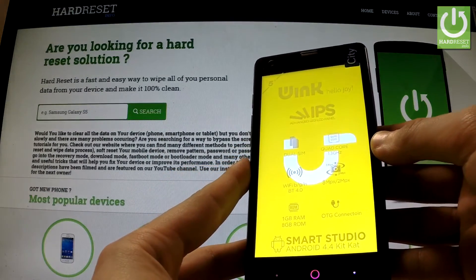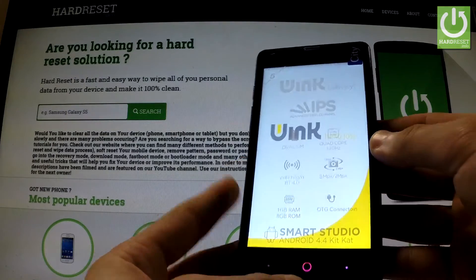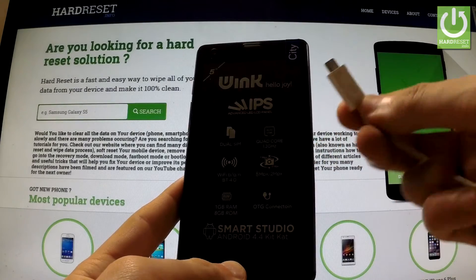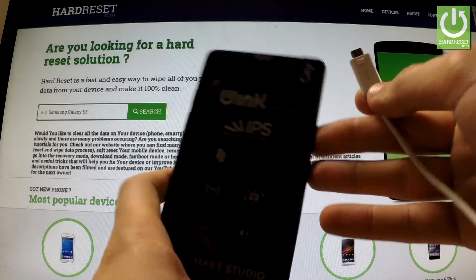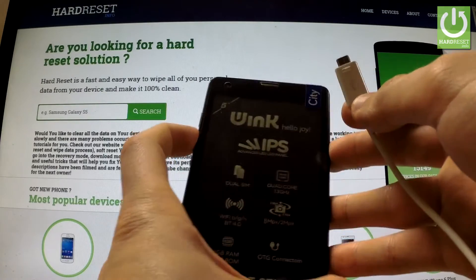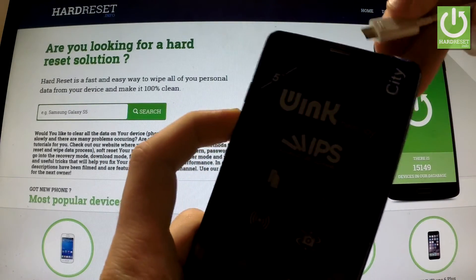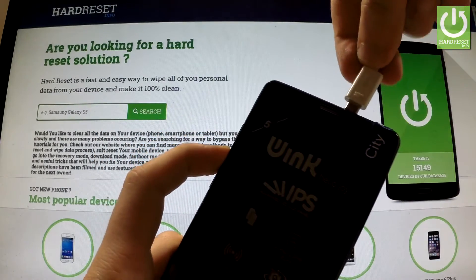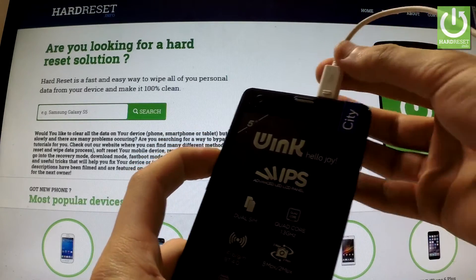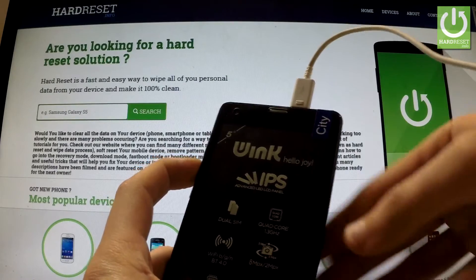Wait until your device is completely switched off, and afterwards prepare a microUSB cable connected to a PC and start holding the volume up key. Keep holding volume up and connect your phone using the microUSB cable.